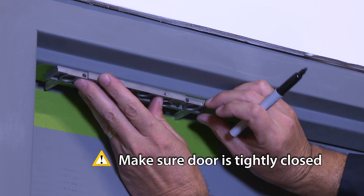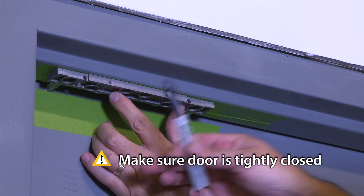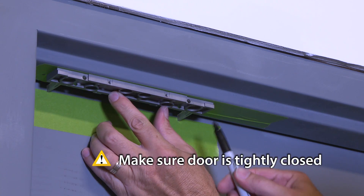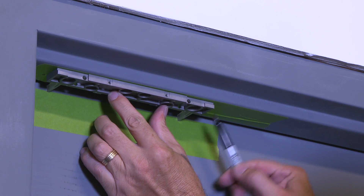Place the lock bracket on the secure side of the door against the frame stop, toward the side of the door that does not have hinges. Adjust the bracket so the spacers rest against the closed door. Mark the two oblong bracket mounting holes.